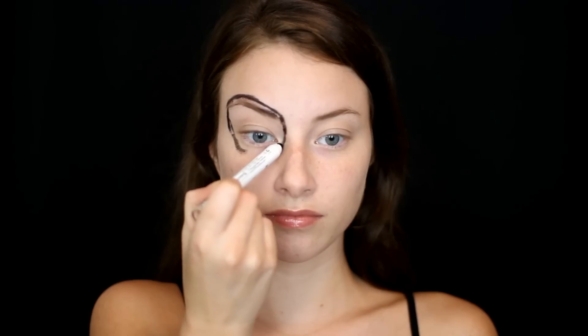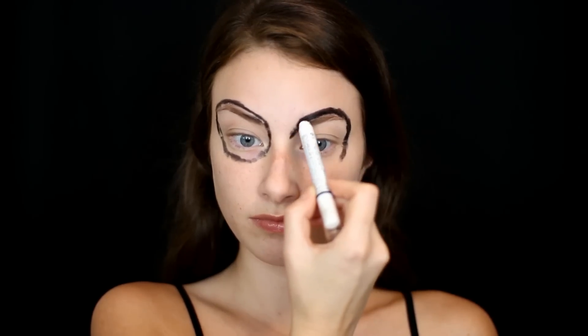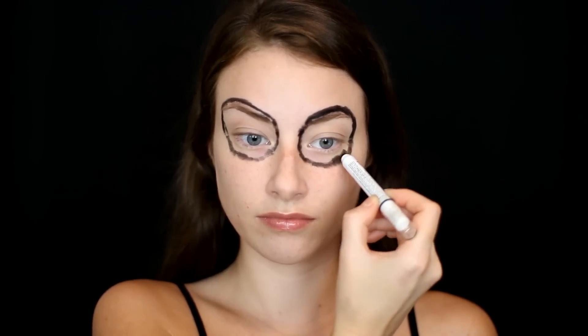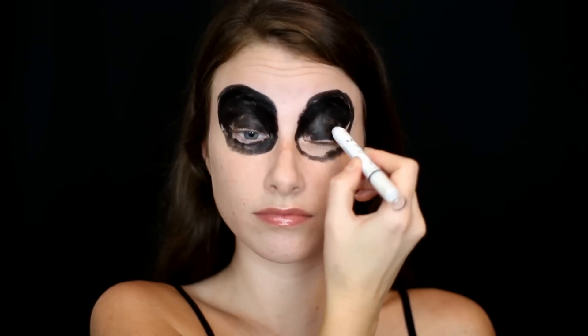Then I'm going in with the NYX Jumbo Eye Pencil in the color Black Bean, tracing out along my eye sockets to give that really sunken in look to my eyes. I'm also taking this pencil and going up above my eyebrows to cover those in as well, filling in that area I just carved out and making sure all of my skin is really covered, repeating the same process on the other eye.